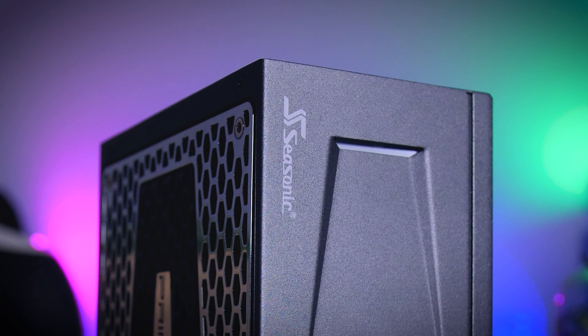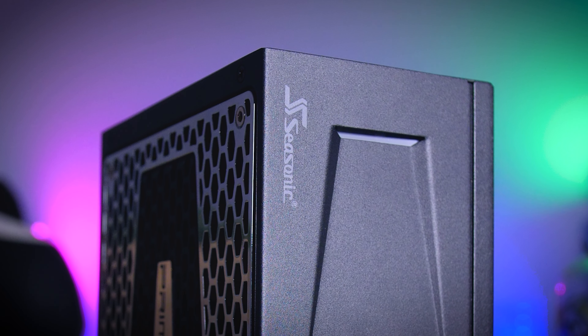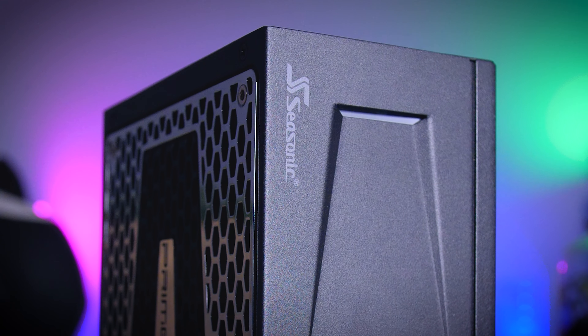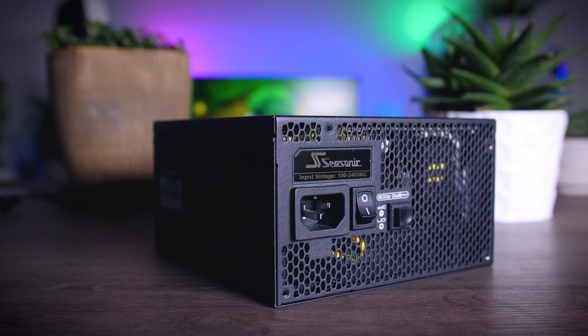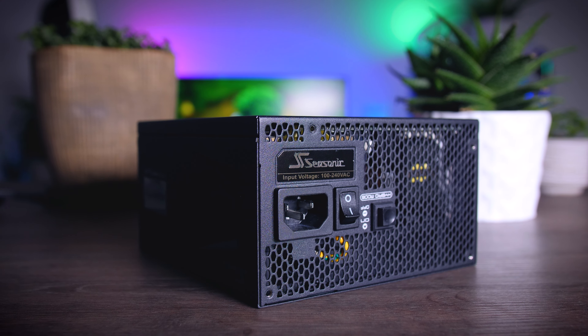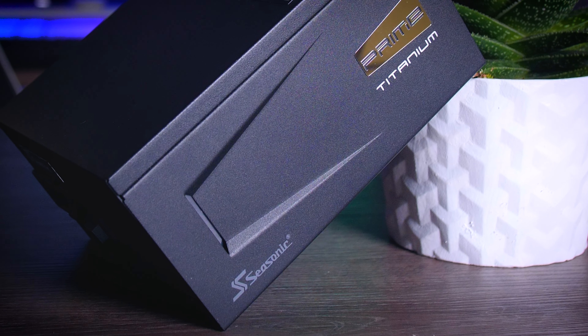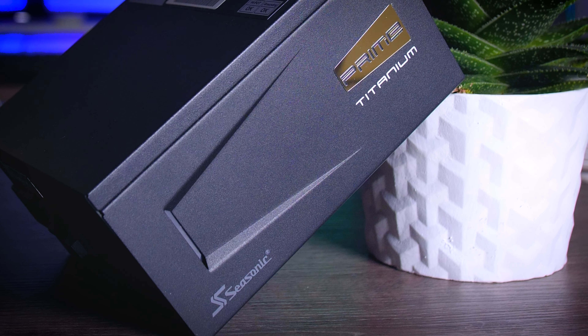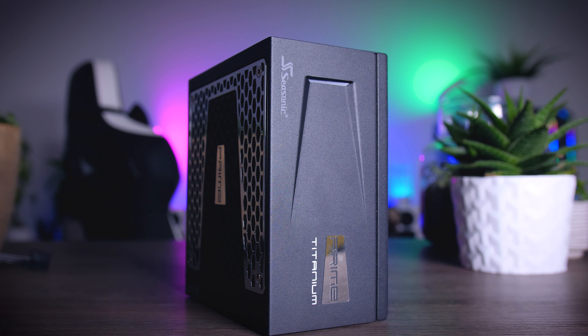This video is brought to you by Seasonic and their Prime Series power supplies. These top quality power supplies are very efficient, they're whisper quiet, extremely reliable, and my go-to choice for most of my test rigs and builds. Seasonic wraps it all up in a cozy 12-year-long warranty. Check them out using the links in the description below.